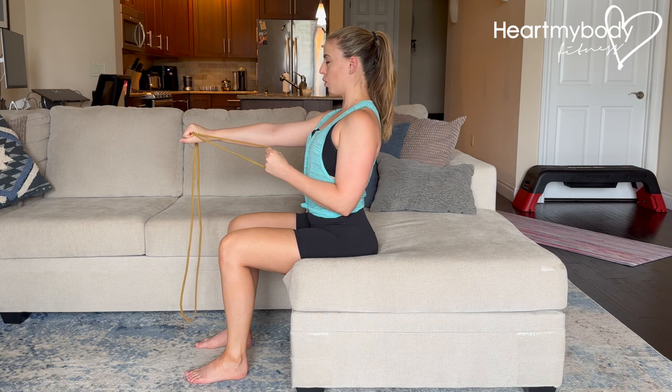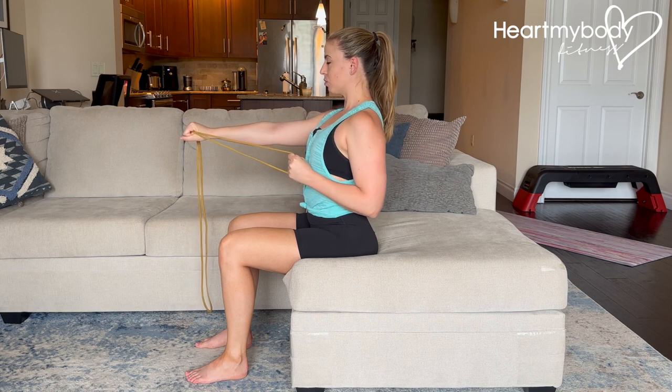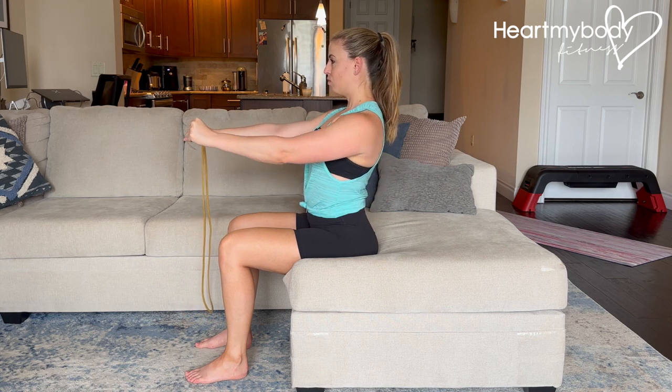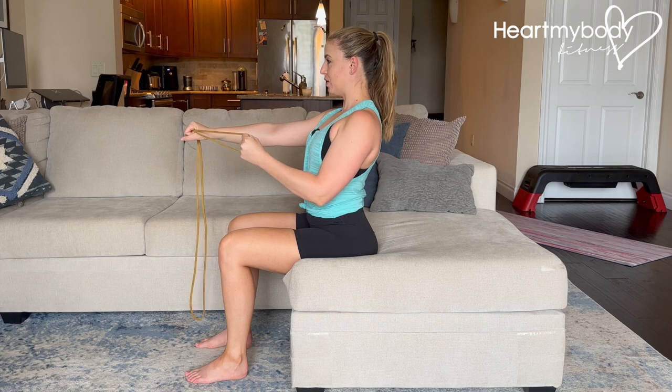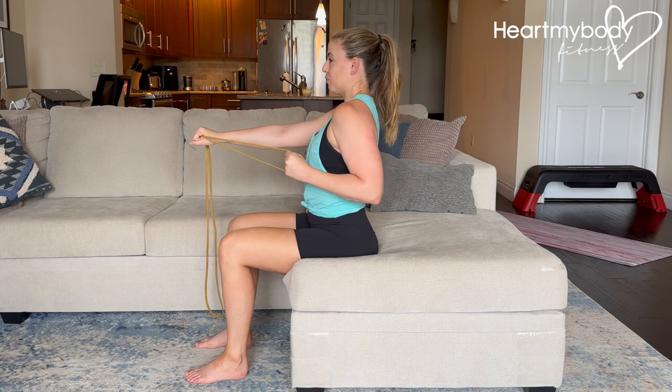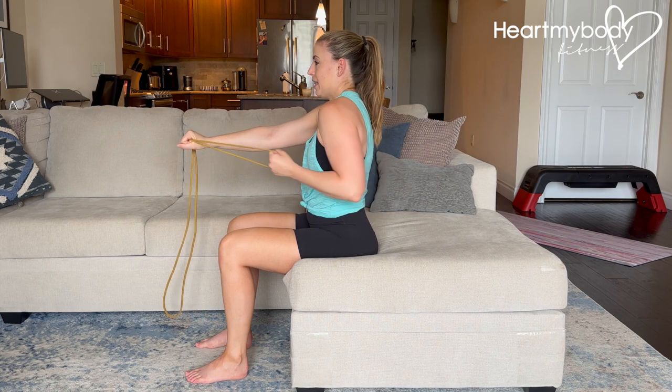Row, squeezing your shoulder blade on the side of your working arm — in and down as your elbow glides back. Release it forward and repeat: row, sliding your elbow right by your waistline. Elbow drives backwards, shoulders stay down. It's not driving forward here — we want to avoid this.